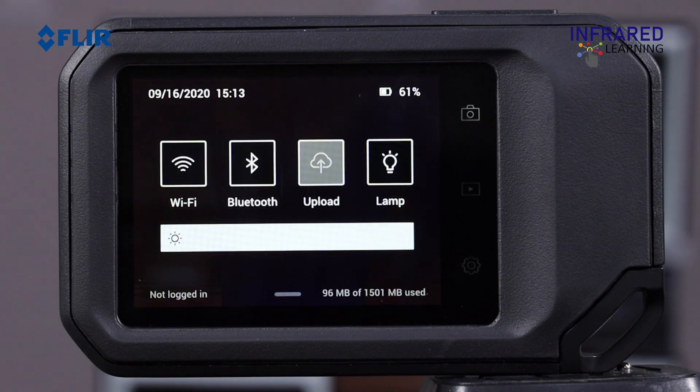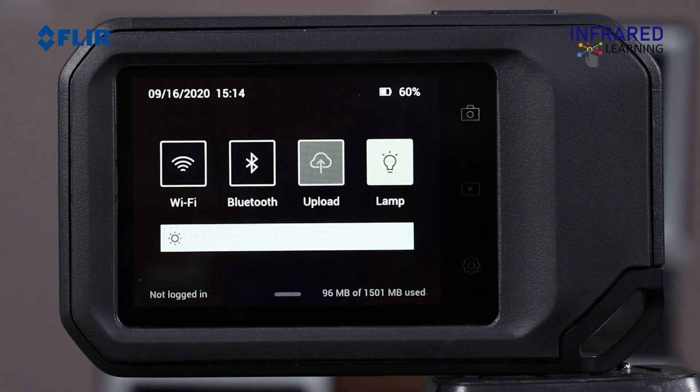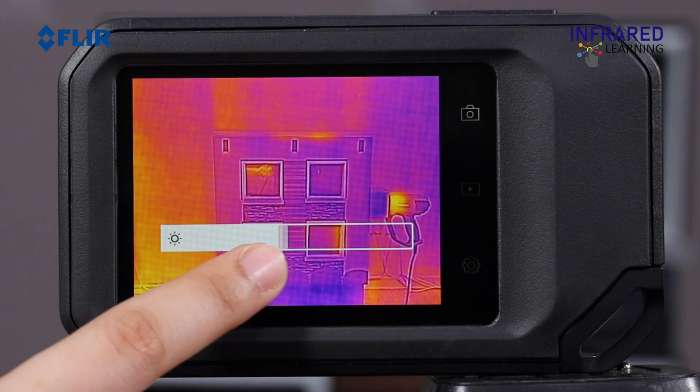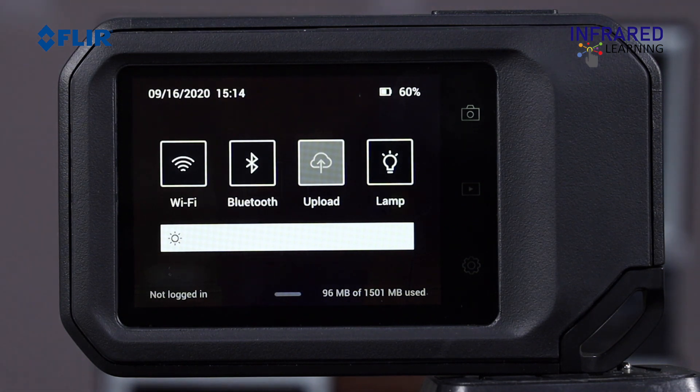Swipe down the screen to open up a concealed menu. Turn the Wi-Fi on or off by tapping the symbol. If supported by your phone, you can share the phone's web connection with the camera using Bluetooth. Touching the upload symbol enables or disables automatic uploading of images to the cloud. Touch the light icon to trigger the built-in light to assist with bright and dark targets. This permits you to record a better visible light picture when saving an image. The slide bar manages the display illumination — slide left to lower the LCD and save battery life, or slide right to brighten the screen when working outdoors and having difficulty seeing.